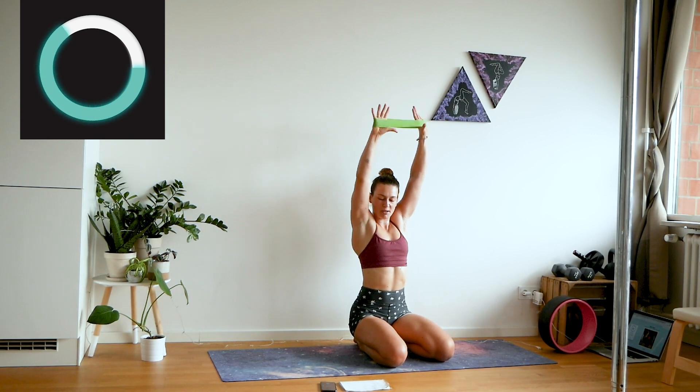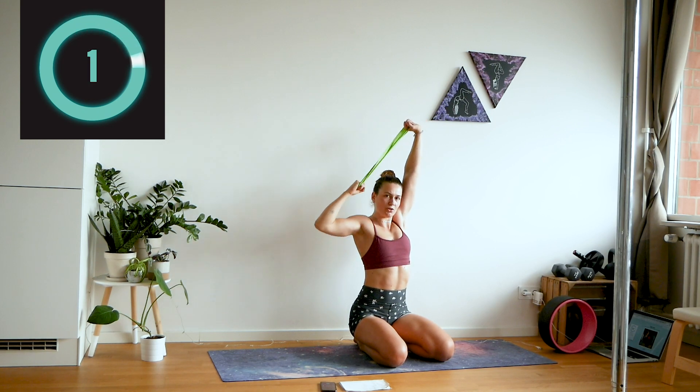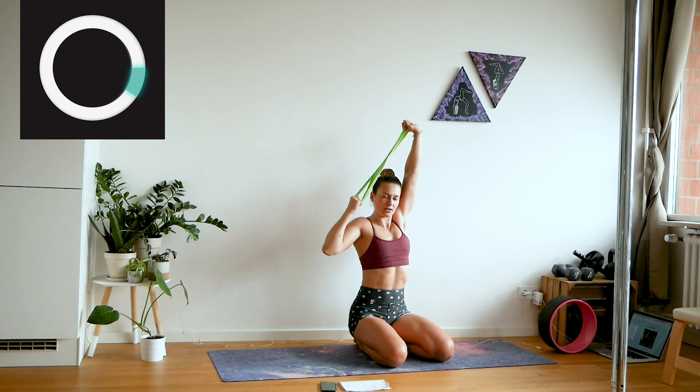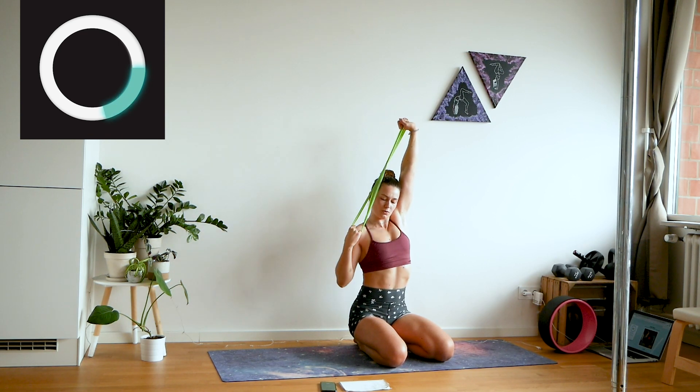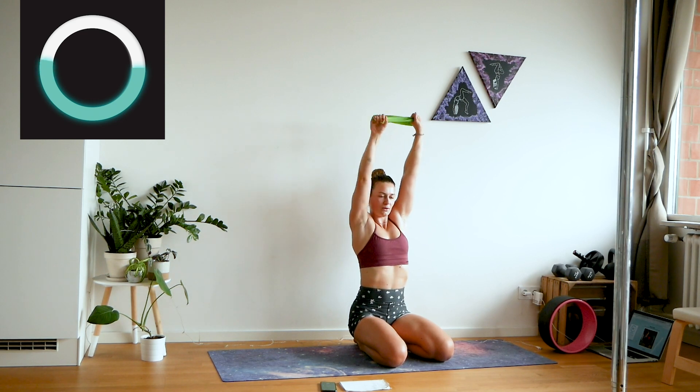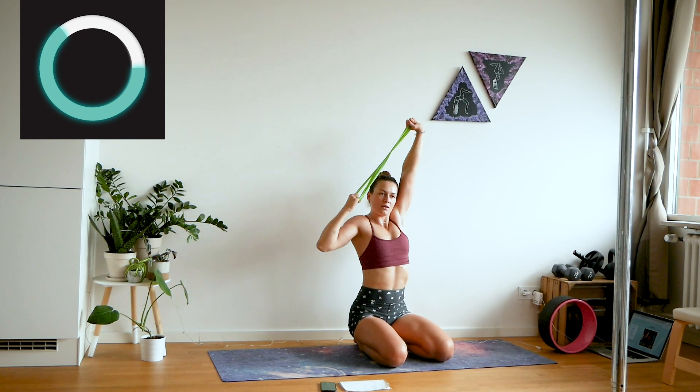We'll do pull-downs now. Take your band and with the same hand that's just been working, pull down here — also pull down your elbow and let those lats work. The other arm is going to be really stable up top. You really want to feel this in your back and in your sides, basically where your lats are, and of course you'll also feel it in your shoulder.